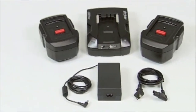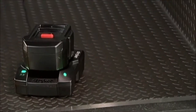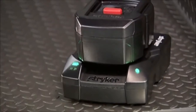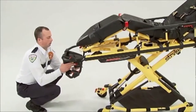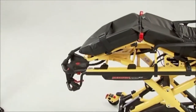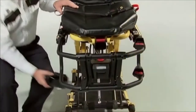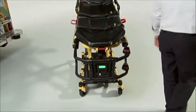The SmartPak system comes with two SmartPaks, a smart charger, and a power cord. Once both packs are fully charged, insert one into the PowerPro cot and keep the other SmartPak in the charger. A SmartPak, like any battery, will slowly begin to lose charge once it is removed from the charger. Even if a SmartPak is in the SmartCharger for extended periods, there's no risk of overcharging. Keeping a SmartPak in the SmartCharger is a sure way to have a fully charged SmartPak ready when you need it.